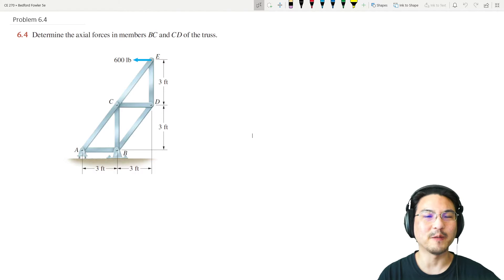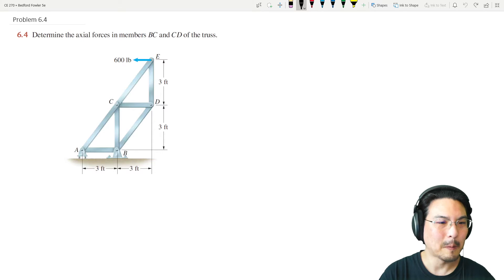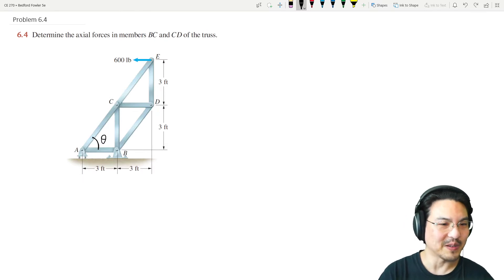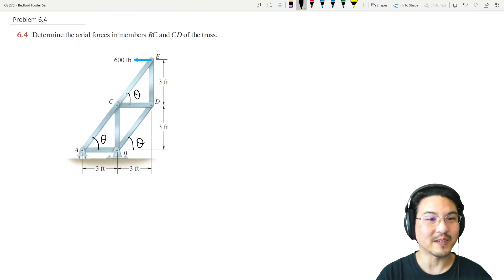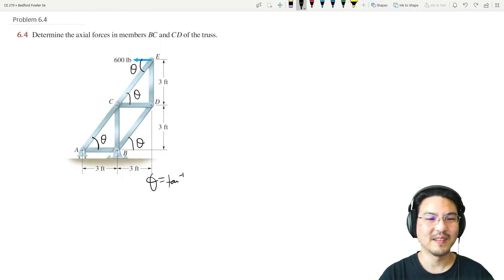Let's practice using the method of joints for this problem. This one particularly asks for the axial forces in members BC and CD, but the method of joints allows you to solve for everything. Looking at the geometry, this angle theta is arctan of opposite over adjacent — in this case three feet over three feet, so it's 45 degrees. All of these angles are also 45 degrees.